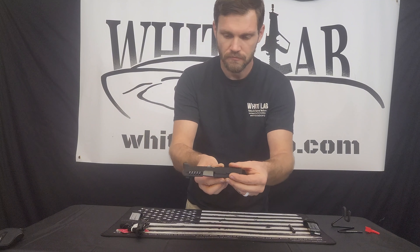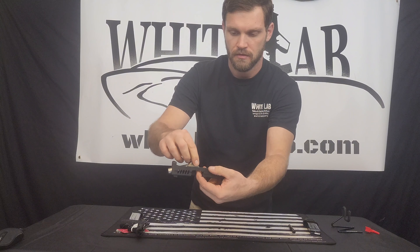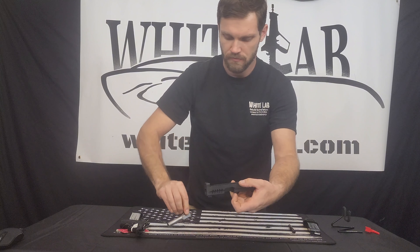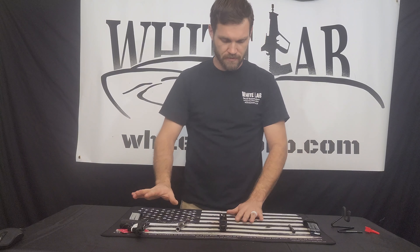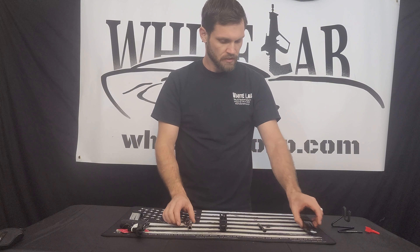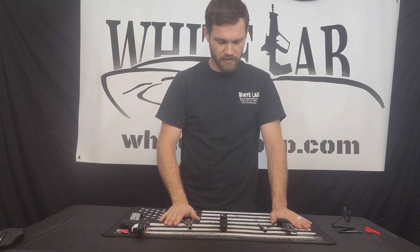That is the return spring. To release and remove the barrel, we're going to push up on the barrel and slide it straight out of its hole. Now we have the slide and frame — everything's disassembled and we're able to do some lubricating, cleaning, whatever really needs to be done.